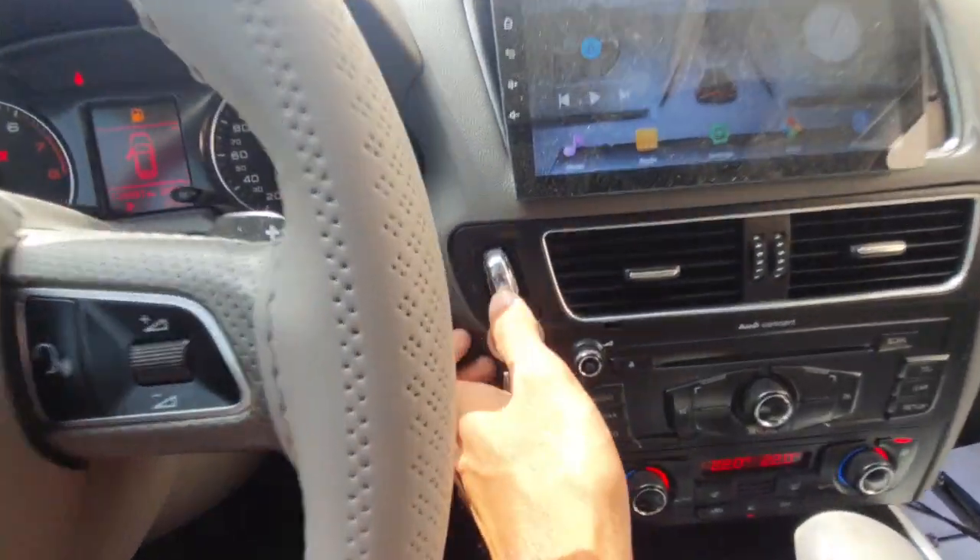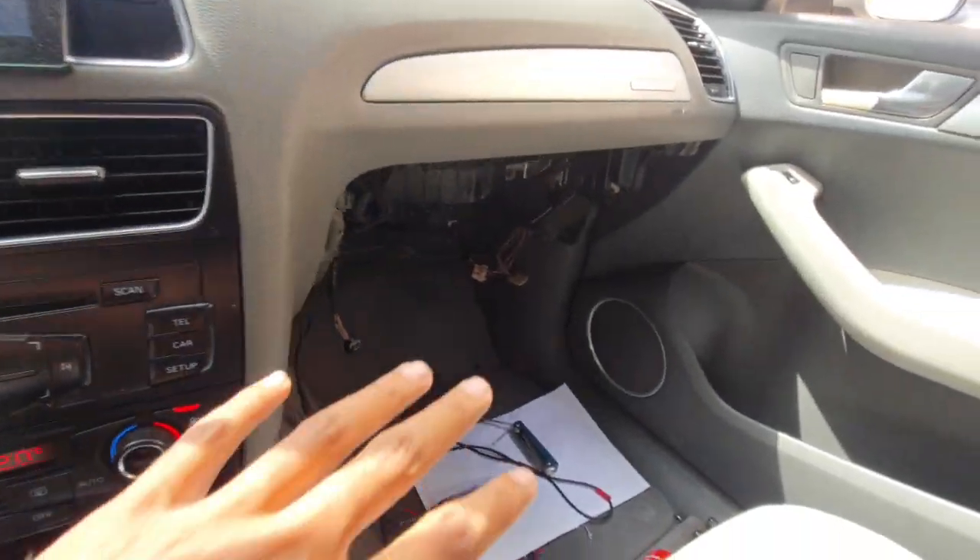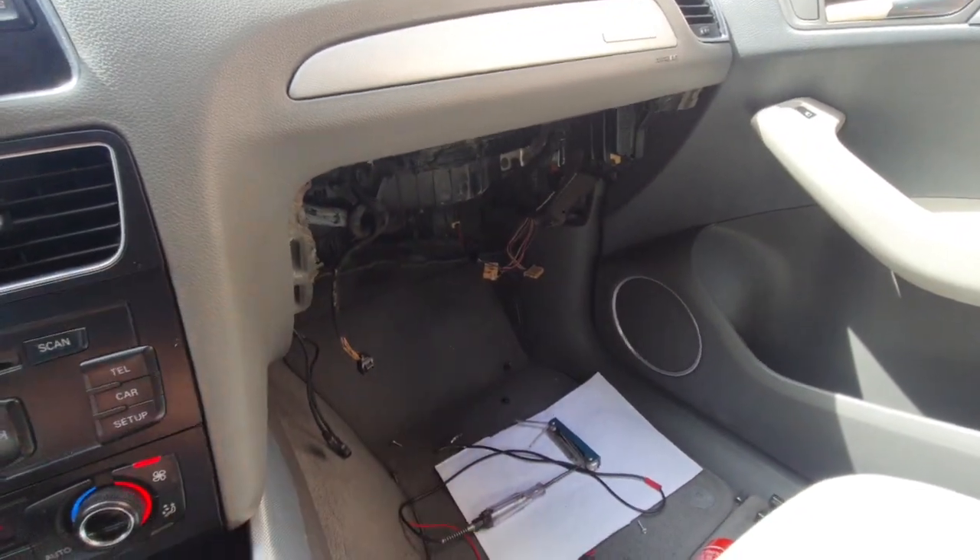This is the car and this type of key you can see here. I have already removed the full passenger side glove box and everything.